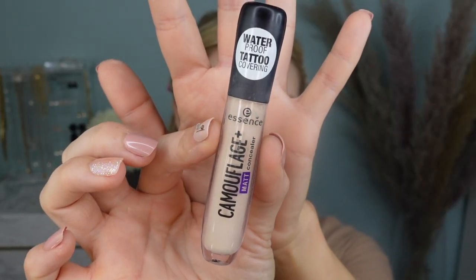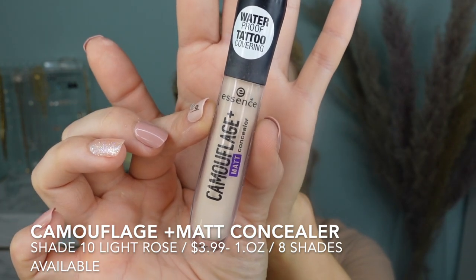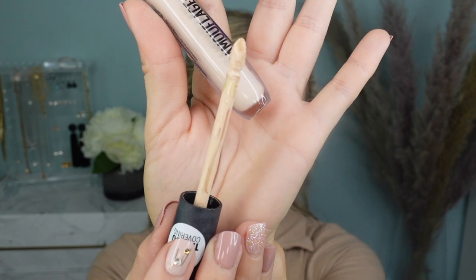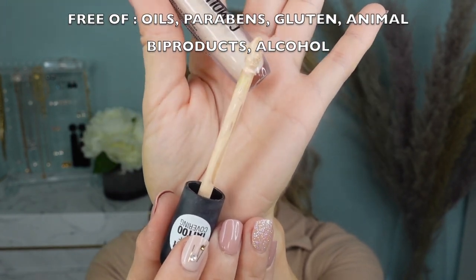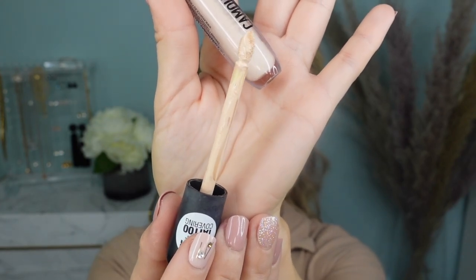For my concealer today, I'm going to use the Camouflage Plus Matte Concealer, retailing for $3.99 in shade 10 Light Rose, available in eight shades. This claims to be a matte concealer that completely covers dark circles, redness, pimples, and tattoos. It's a waterproof formula that doesn't crease or sink into fine lines, and it would make your skin look brighter, smoother, and more firm. I really like the shape of the applicator — it's kind of like a pointy heart shape. Let's go ahead and apply this under my eyes.